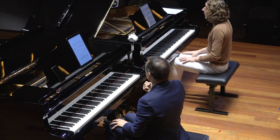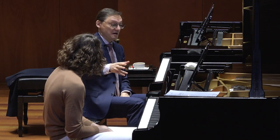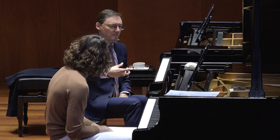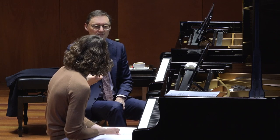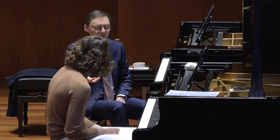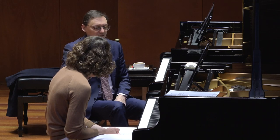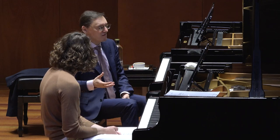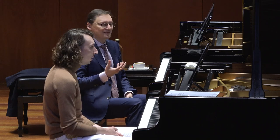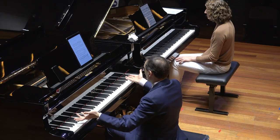Mezzo forte is already — especially in Russian music, Rachmaninoff — mezzo forte is much more than Brahms' mezzo forte. It burns more. Always it's more. Maybe you play Rachmaninoff's third sonata, whatever — it's different, not like Beethoven. That's a forte. Don't be afraid of the sonorities. Tension.